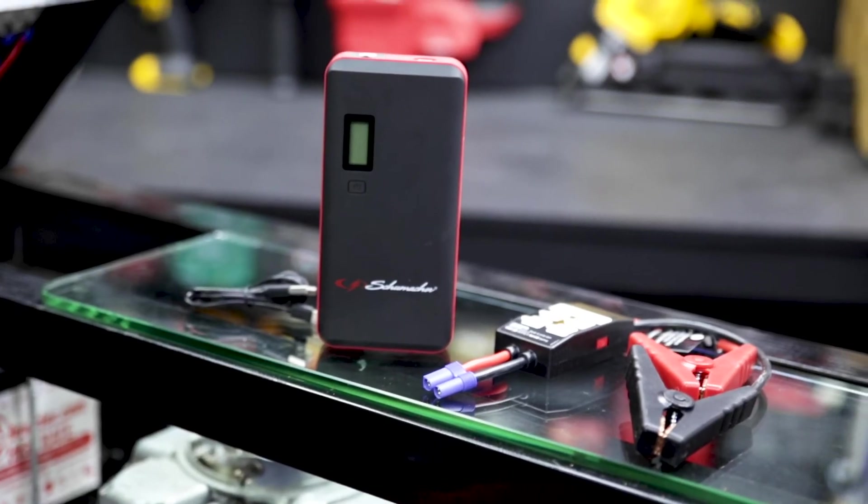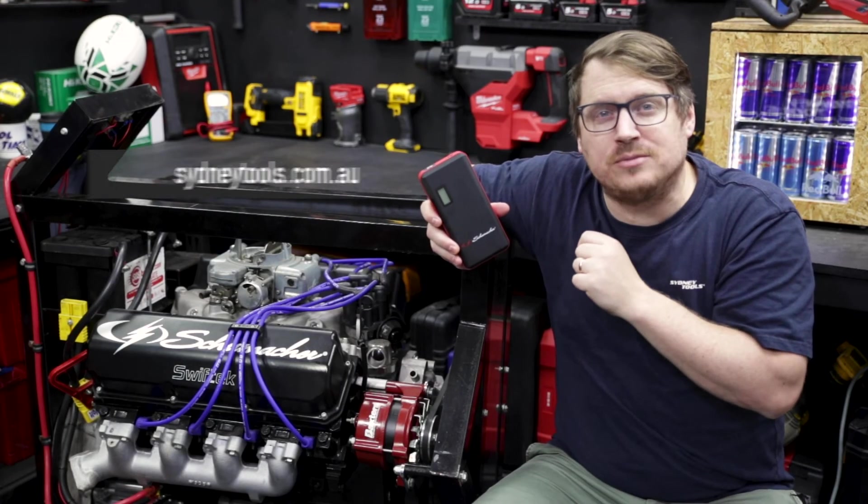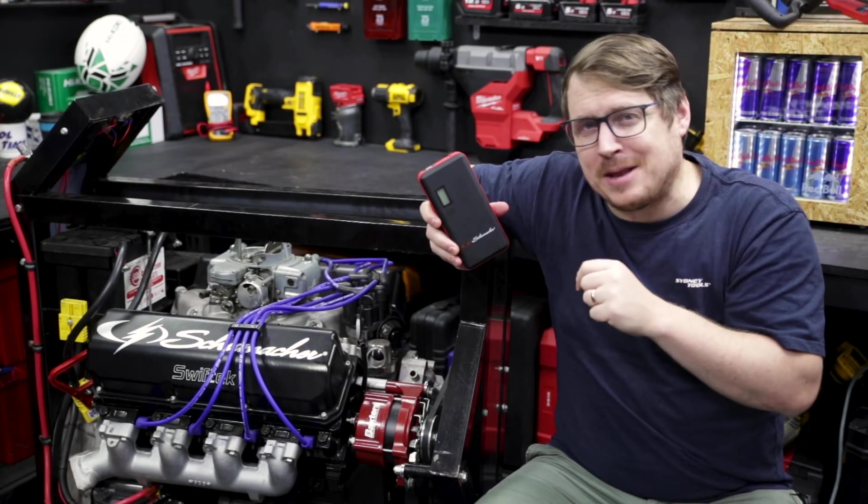Just like the rest of the Schumacher range, this is a quality jump starter well worth checking out in store or online at sydneytools.com.au. Got any questions? Hit me up in the comment section below.